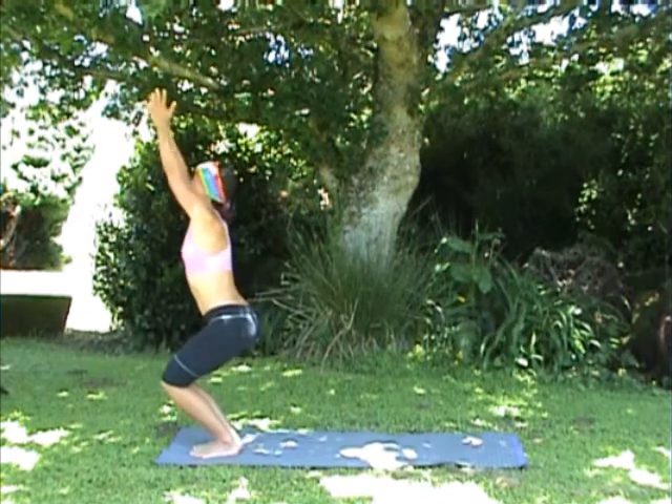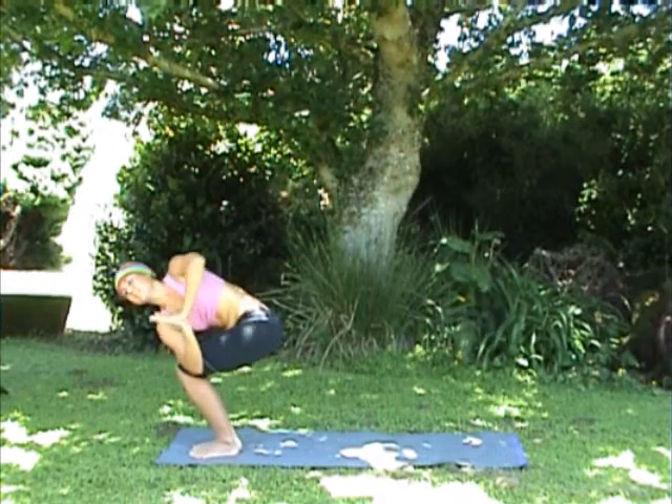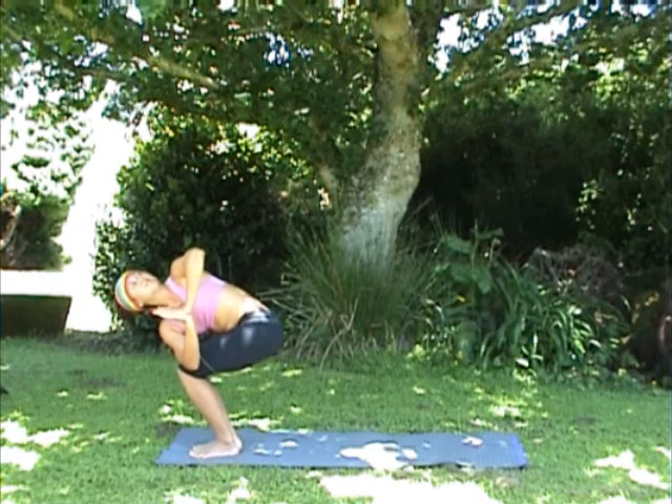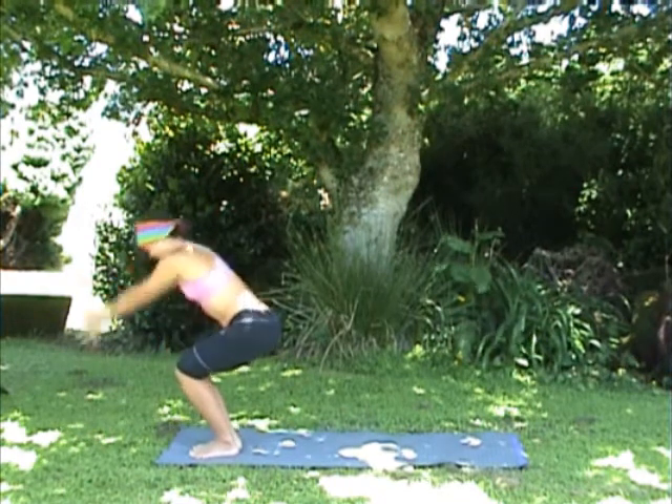Come back into chair and exhale — we're going to twist out to the left side, bringing the right elbow to the outside of the left knee, palms together, looking out over the left shoulder. Stay here for a few breaths, look towards the floor.